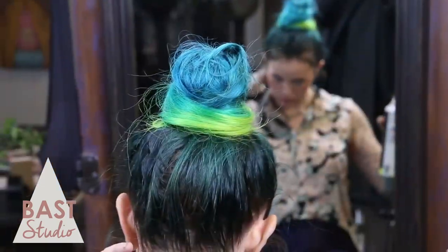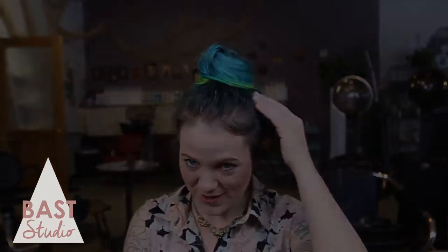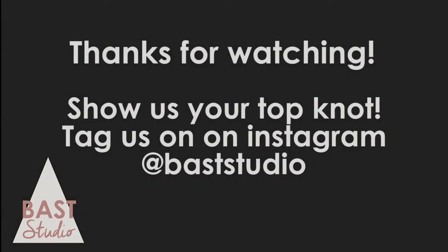Make sure you hide all of the clips with the hair. Once you get the look you desire, secure with a bobby pin. Open the pin a little and, starting at the base, push it toward the center of the ponytail. Do this two or three times at the base. Keep bobby pinning until you achieve your desired look.